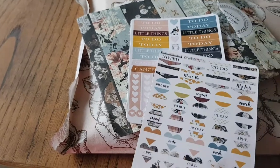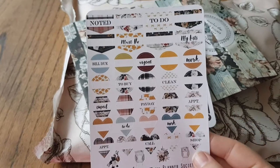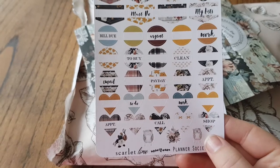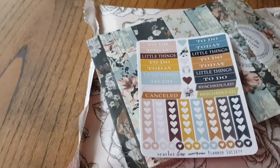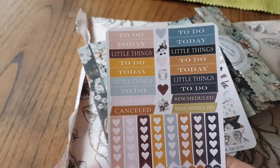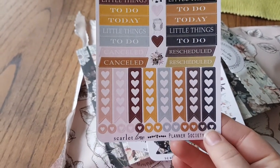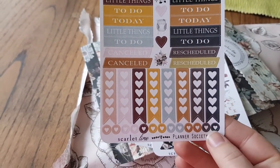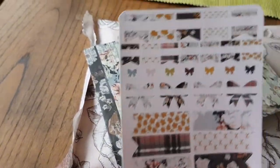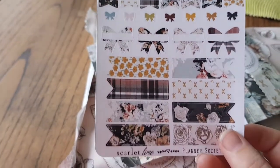These are the useful ones. Some are blank, and some have to-buy, payday, noted — they're all different designs. Some headers, and these are some small checklist boxes. And then there's a couple of decoratives on there as well. And then these are like page markers where you can write down an appointment or anything like that.